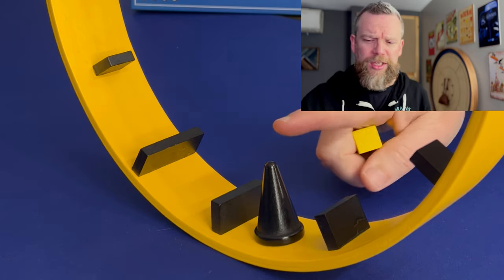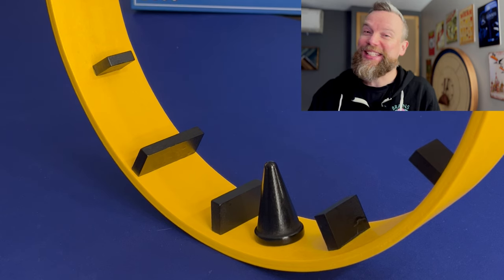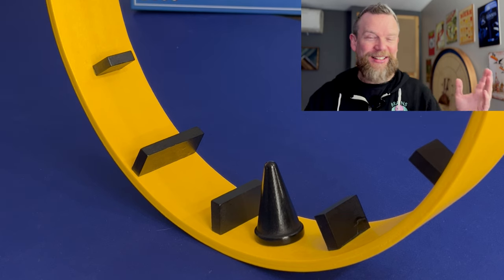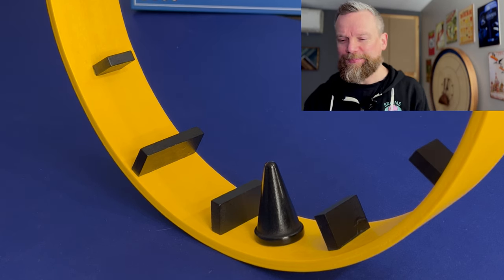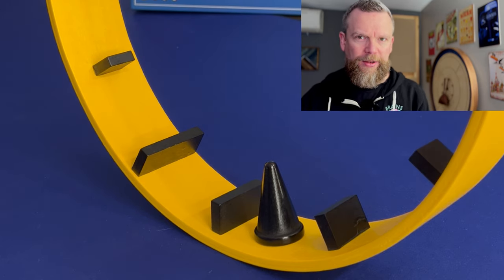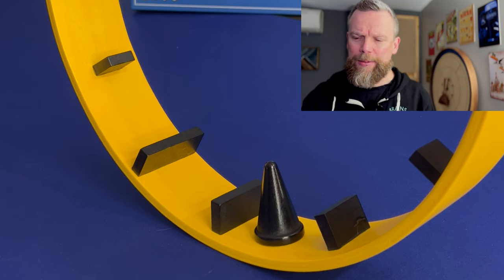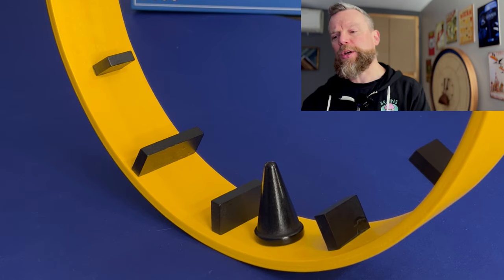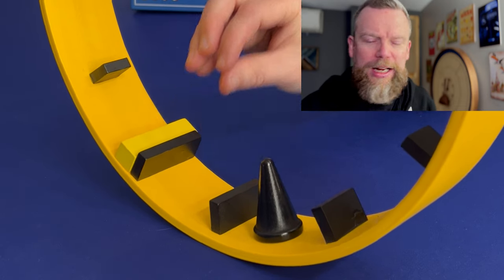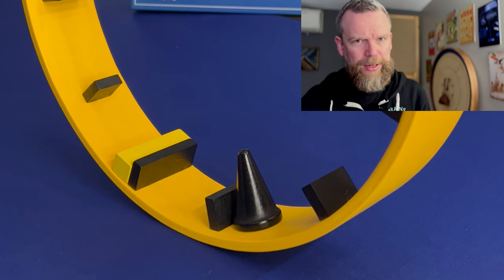You start Hamster Roll with this little cone at the bottom, and the rulebook says the player with the shakiest hands is the one who has to go first. Maybe that's an advantage if they're shaky — they're not going to knock anything off on their first turn. You begin by placing one of your pieces on the wheel. You probably want to get rid of the heaviest ones first. You have to skip one space between the cone and your first piece, and you can see that the wheel immediately starts to roll as you add pieces.